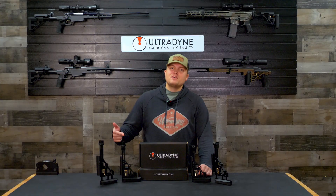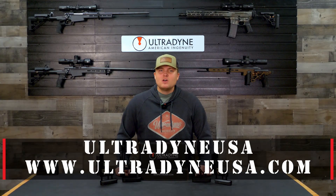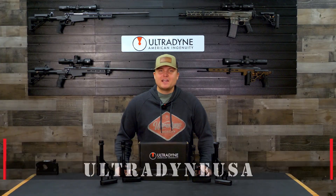For more information on this product or to check out our full line of products, visit our YouTube channel at Ultradine USA or visit our website at ultradineusa.com.